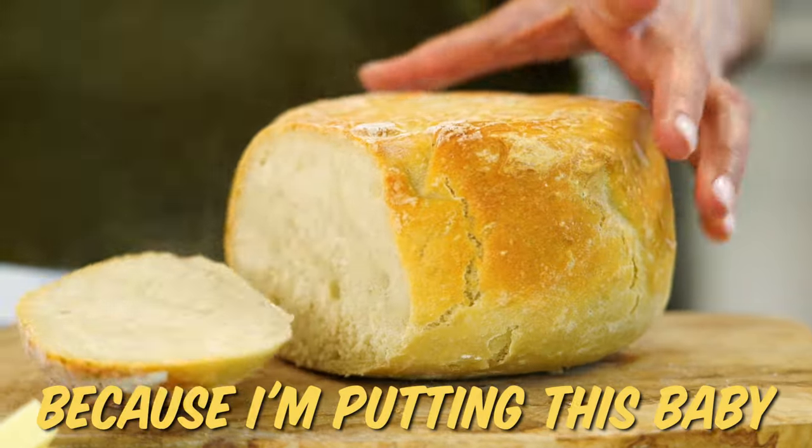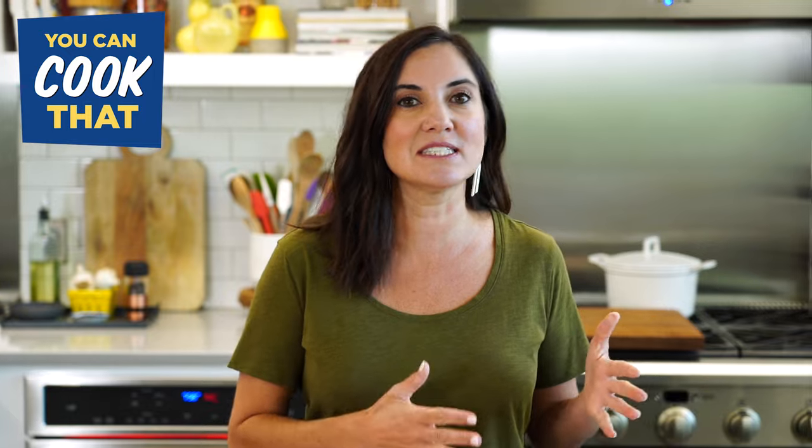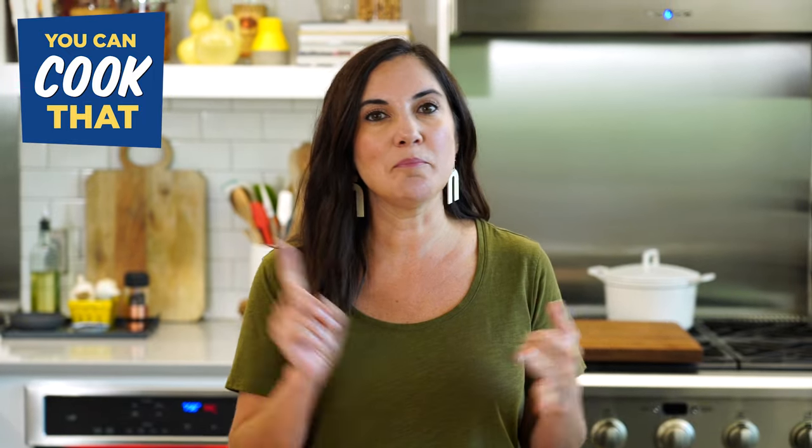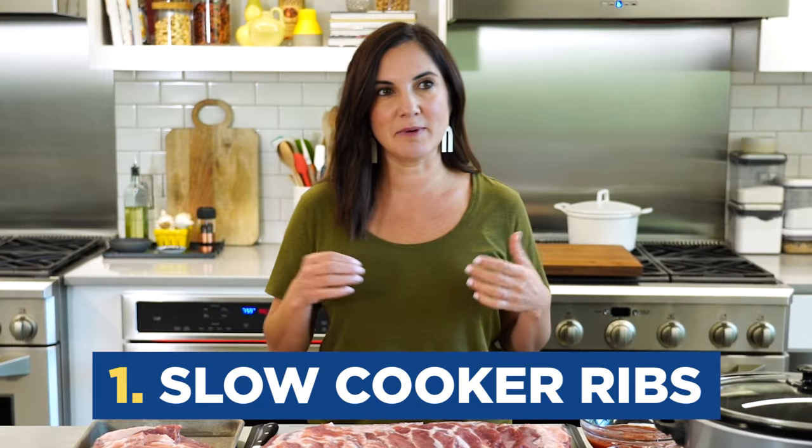Break out the slow cooker because I'm putting this baby to use in some of the most surprising ways. The slow cooker just lends itself to easy, budget-friendly recipes, and I'm starting today with one of the greatest things ever — slow cooker ribs. The prep time is about five minutes. You've got time for that.